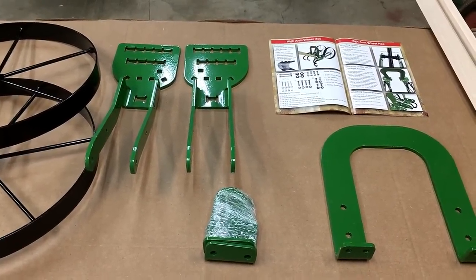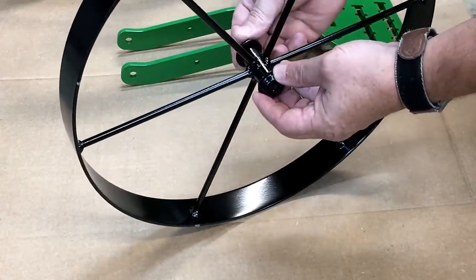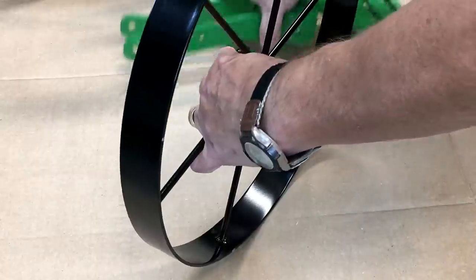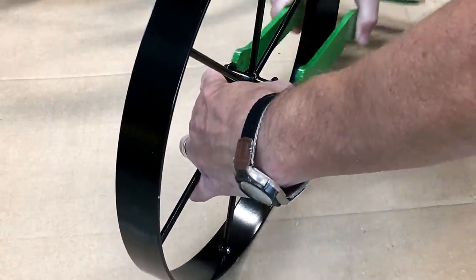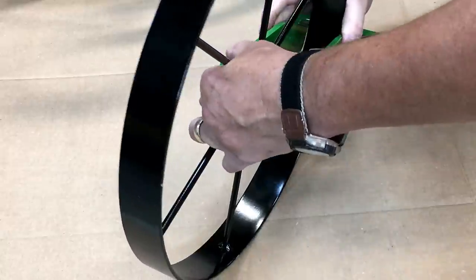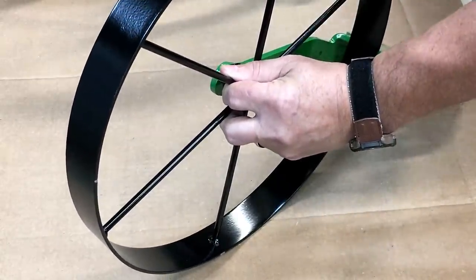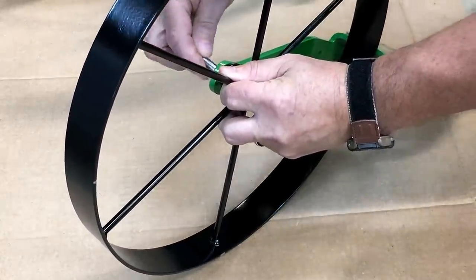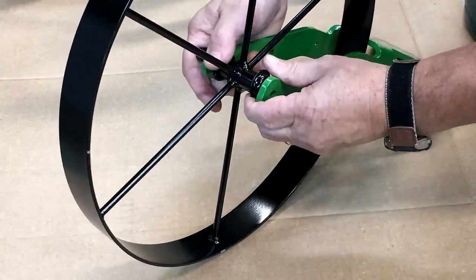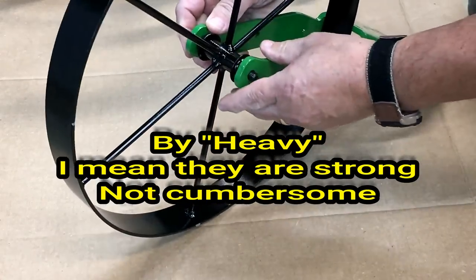These two dust covers go on the outside - hold them in place while you put the wheel arms in. By the way, those green brackets are heavy. Everything in here is heavy; the implements are heavy. It's just heavy duty stuff - they ain't playing at all.